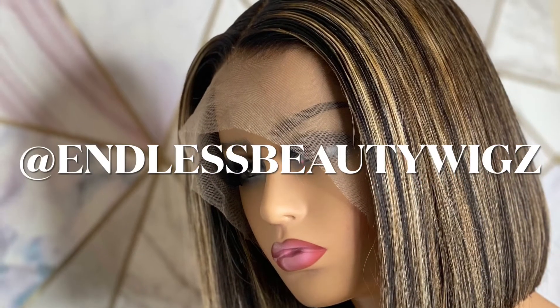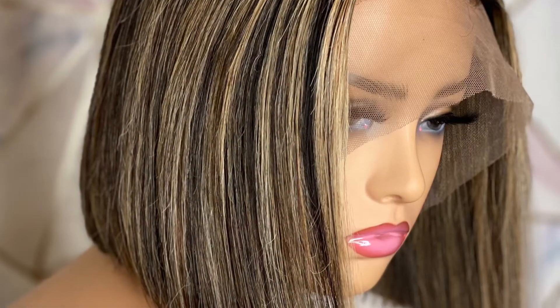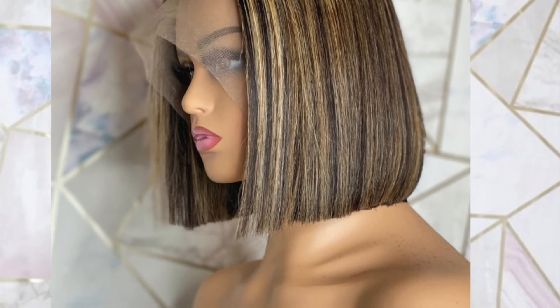You can follow me on Instagram at Endless Beauty Wigs — that's 'wigs' with a Z on the end. Subscribe to my channel because I'm definitely going to be uploading more tutorials, videos, and other things that I do. Thank you guys for watching.